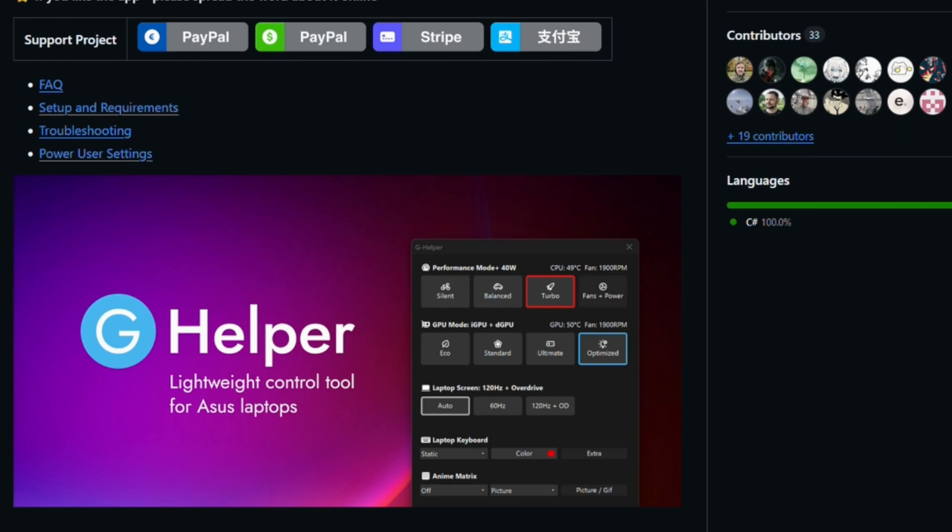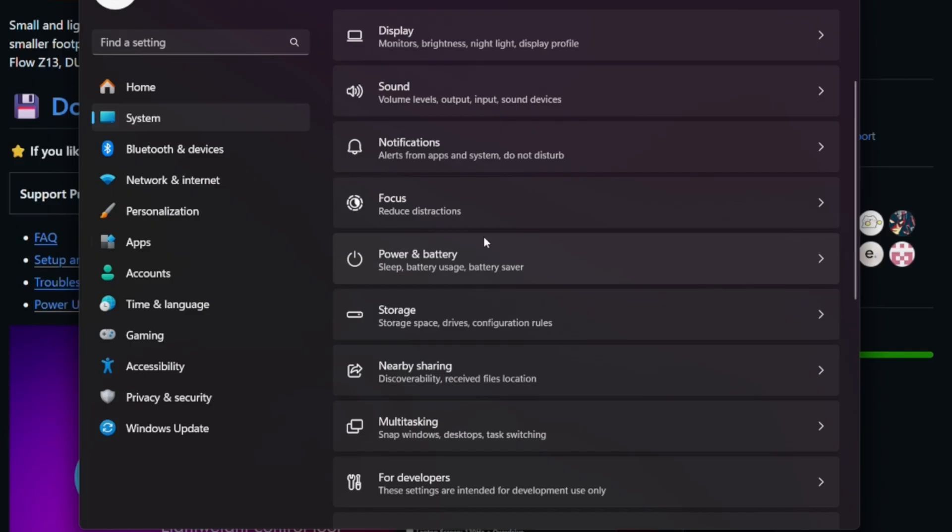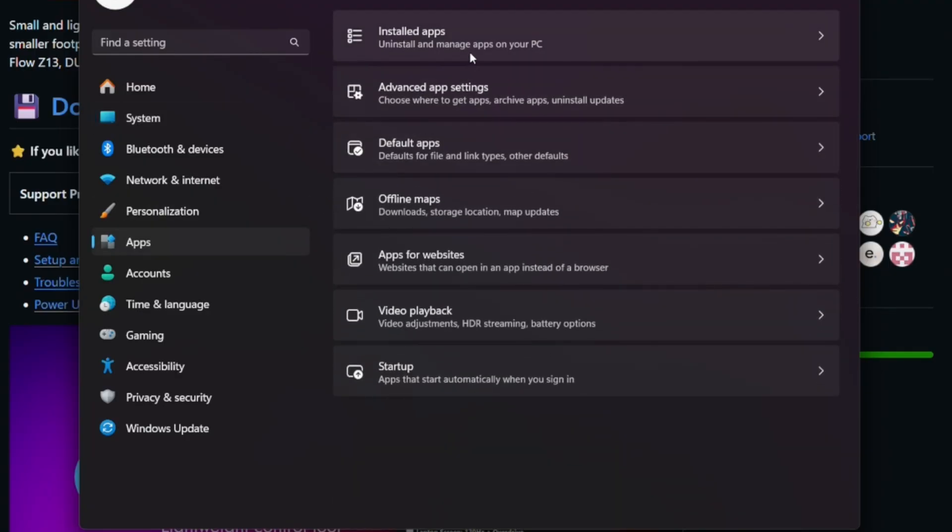First and foremost, make sure you only have one of these software packages installed. They will be fighting for control over each other, resulting in very strange behavior where you try to switch modes in one application and it isn't reflected in another. In order to keep everything clean, you must make sure that all of your Asus Armory Crate software components are uninstalled.